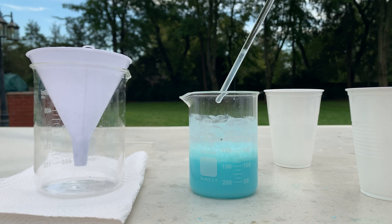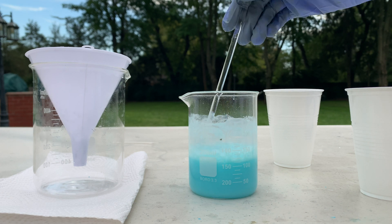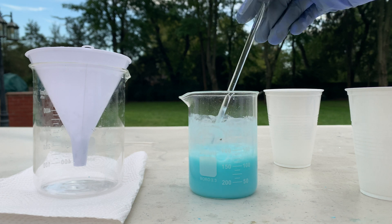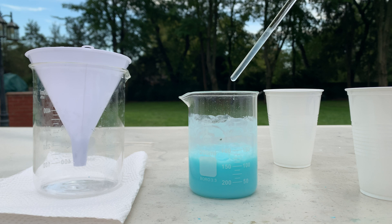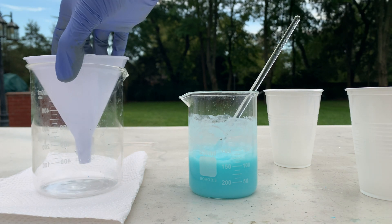I'm going to keep on mixing this reaction and let it sit for a bit to let the copper carbonate precipitate, and then we're going to let it filter through some filter paper.